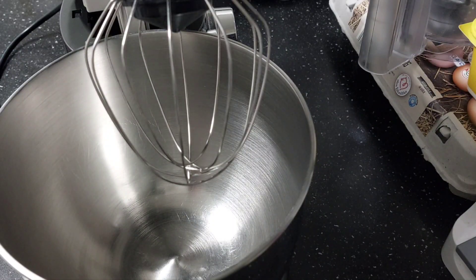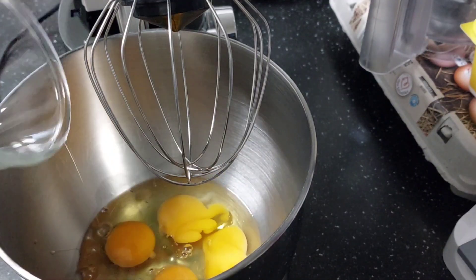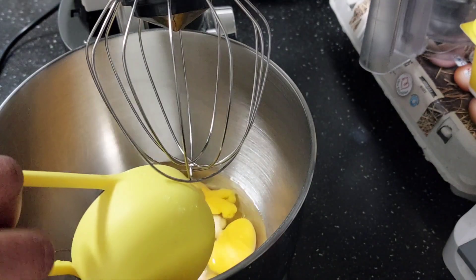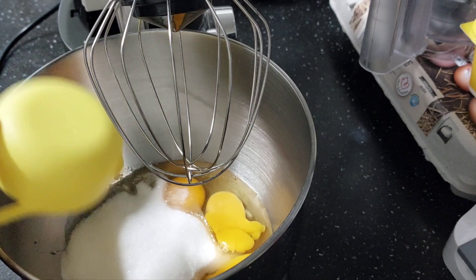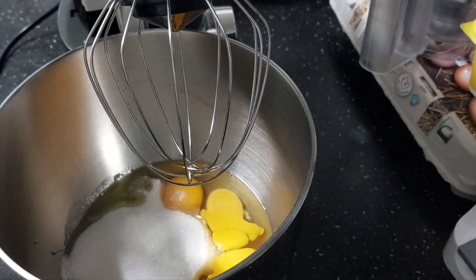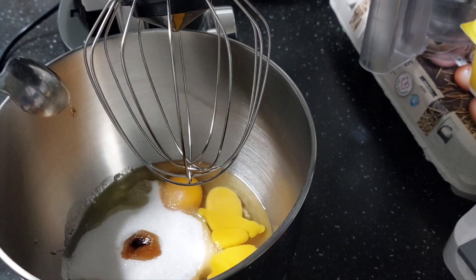Today we are going to make a very simple, easy vanilla cake — easy and very yummy. All we will be needing: I have here my four eggs, which I've already broken. I'm going to use one and a half cups of sugar — just a bit, shouldn't be too much. And I'll also go ahead and add the main ingredient: vanilla. I'll add one teaspoon of vanilla to get the flavor and taste.